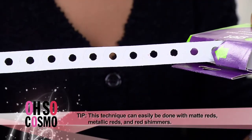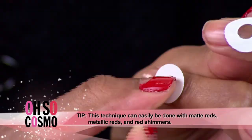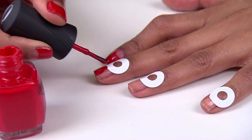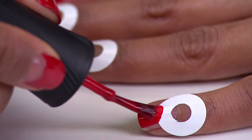Remember those label reinforcers that we used to use in grade school? You're going to take one of those and actually use the rounded edge to cover the moon at the bottom of your nail. Once that's covered, apply two coats of a nice bright cherry red and wait until it's not quite dry but it's not moveable — just tacky — and then pull up that label reinforcer towards the color.